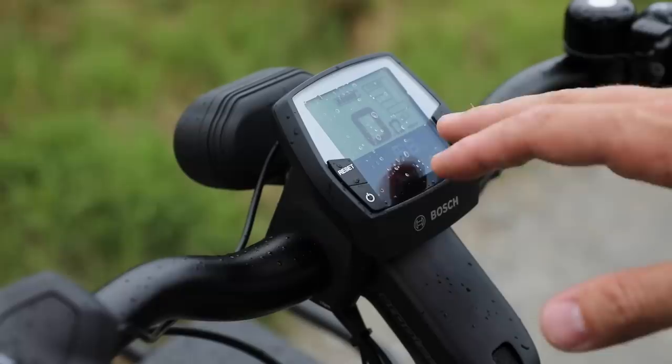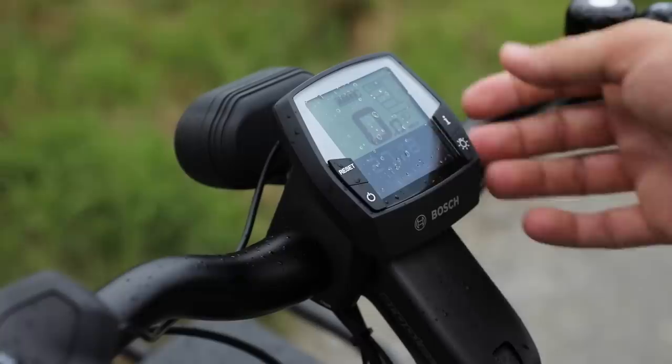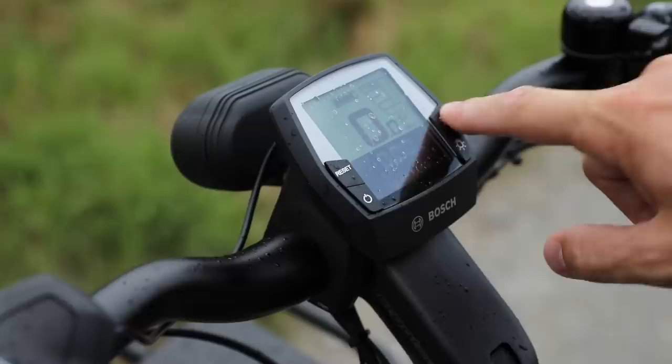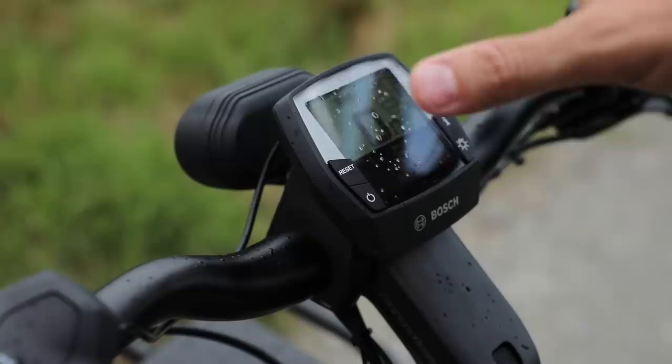Right now we're set in range mode, which shows you how many kilometers you have left based on your assistance level. If we hit the eye button, we can change to the odometer, which gear we're in — that's specific to the Roloff hub — trip distance which is resettable by holding the reset button for a couple of seconds, clock, max speed which can also be reset, average speed, trip time, and both batteries. Then back to the range.